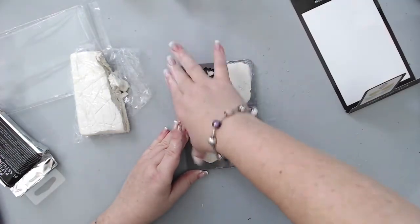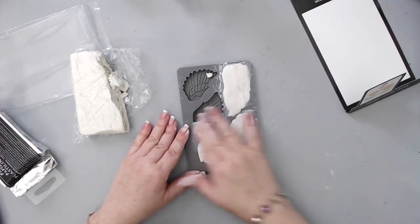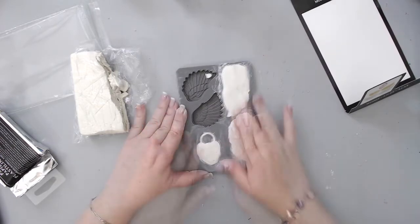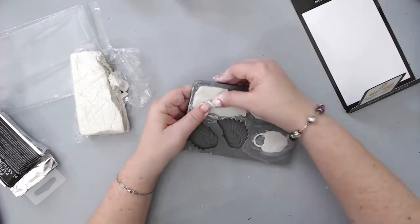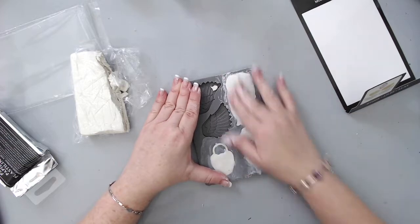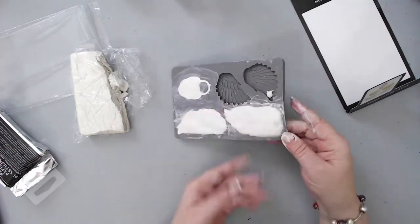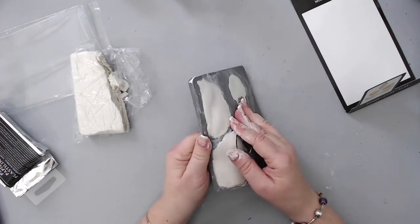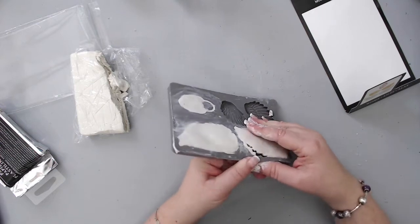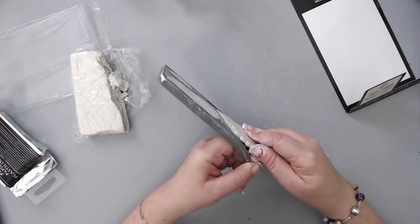All you have to do is just rub it and flatten it out. I also use my nails to scrape off any excess clay around the edges of each of the embellishments — this really helps define it and makes sure there is no excess clay, so just the image comes out. Once that's done, I separate the edges from the clay so it will come out easily.